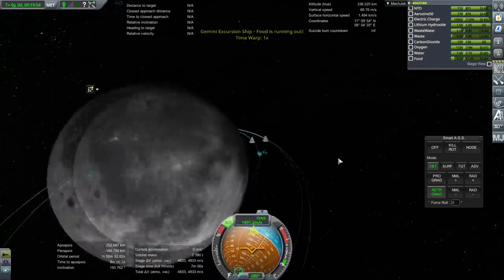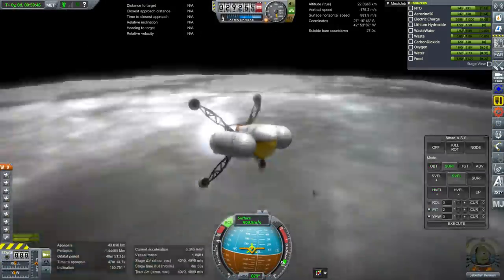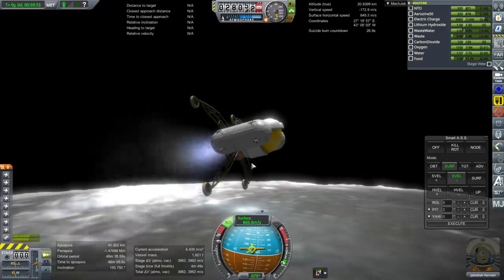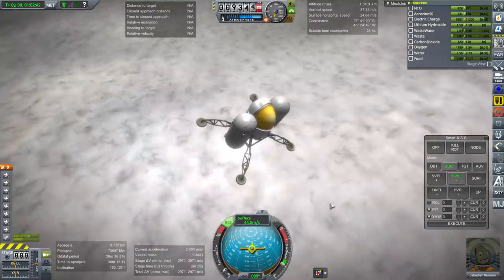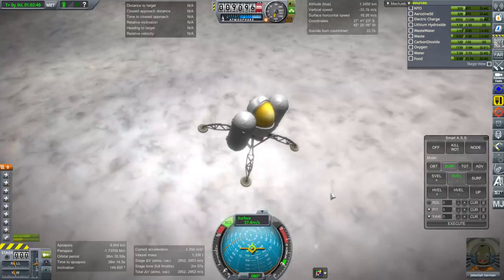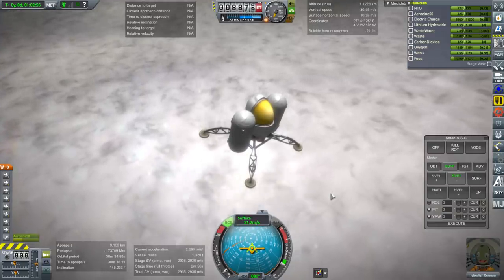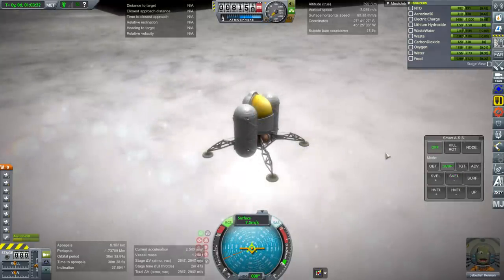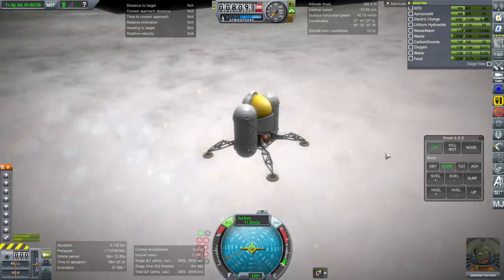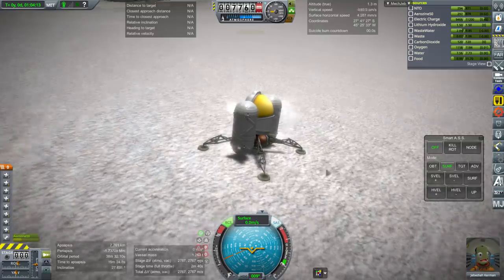Food is running out in the lander — that's fine, they can survive for a little bit without food. Jeb should have a pretty clear view of the surface. The real design had a completely clear face. On final descent and we're looking good. We'll probably have more than 2,800 m/s left over, which is a lot, but remember we have to get to our spacecraft in high orbit. We are down!